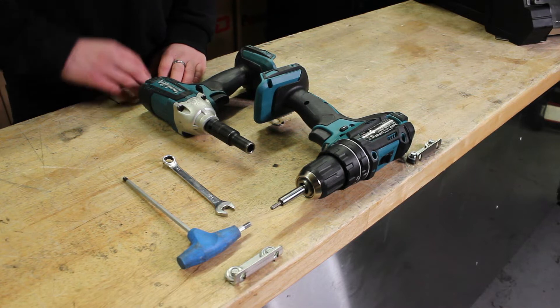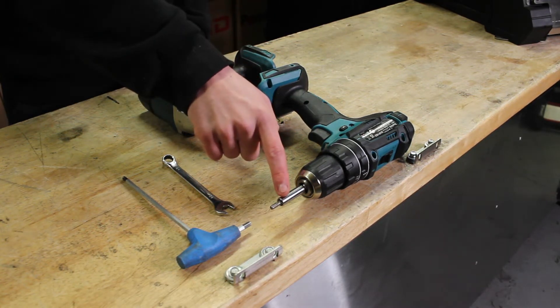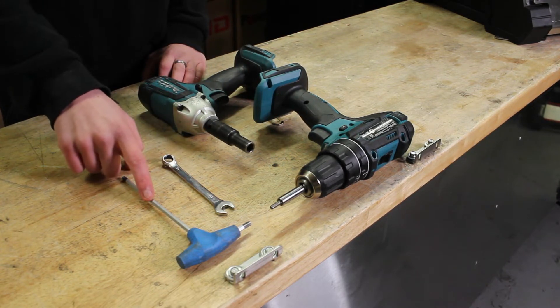The tools you'll need: a 10mm socket, a size 4 allen key, a 10mm spanner, and a 5mm allen key.